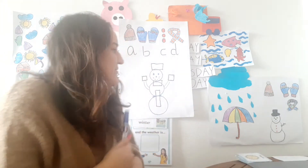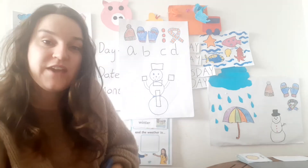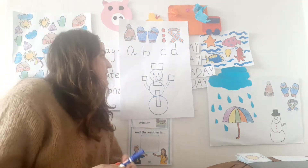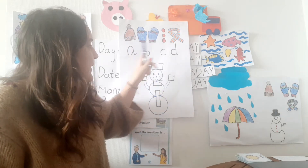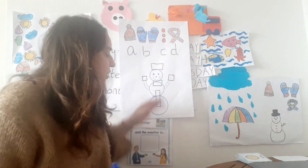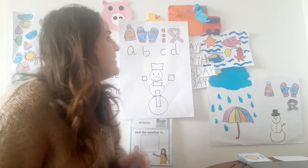Hello everyone, how are you today and welcome to today's game. We have a fun game which is to place A, B, C or D on our snowman because he has things that are missing.